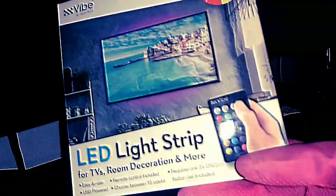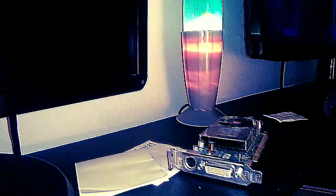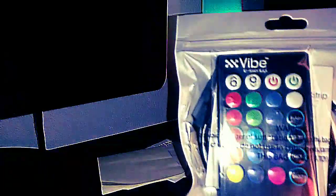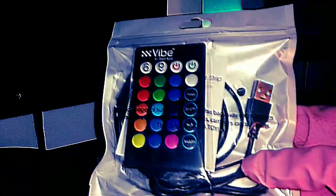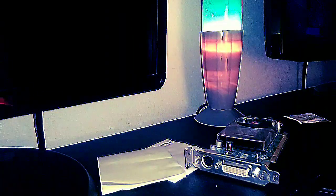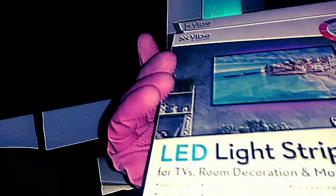Here it is, the $5 LED strip. It comes with the remote. Taking it out of the package — this is what it comes with. It is USB, by the way, if you guys and gals didn't know. You can use it for decorations and everything else.